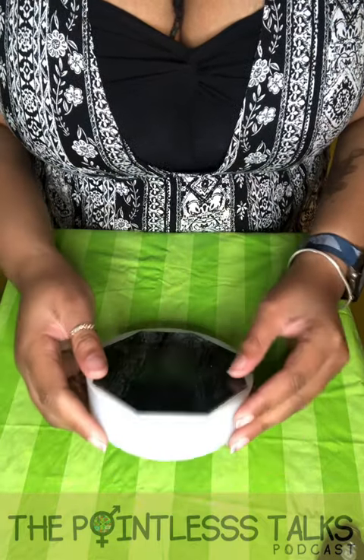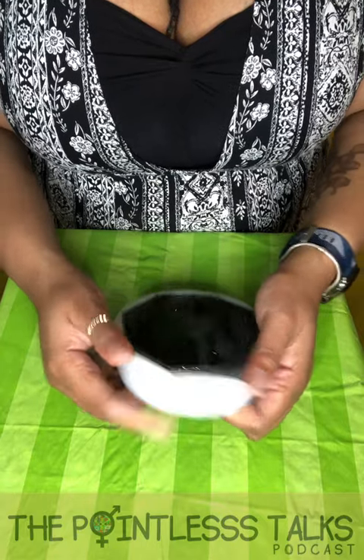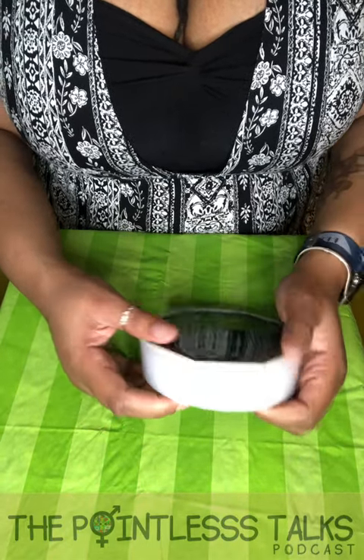All right, so here we are and we have this here. It's a nice little octagon shape, but I wanted to try out layering and see how that would work.